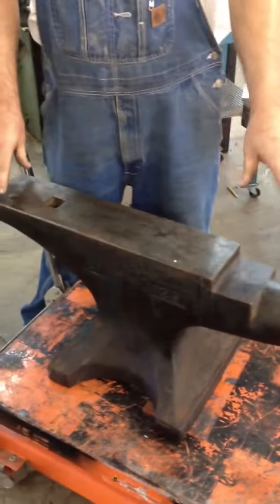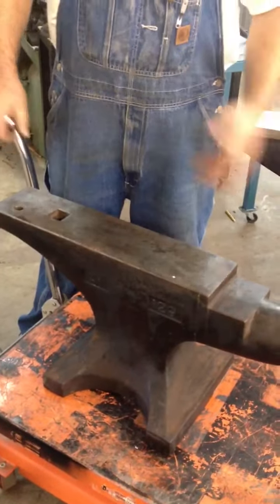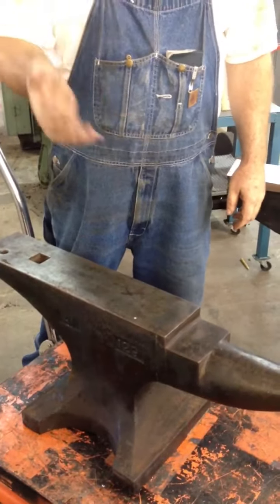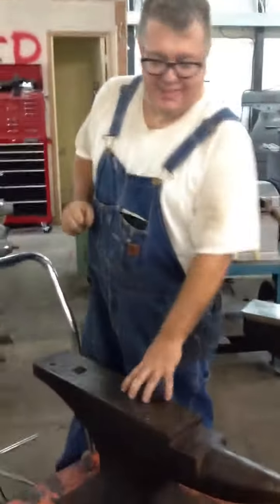And then this anvil here is a 300-pound Coal Saw made in Sweden. It's a cast steel anvil — they melt the metal and pour it in a mold. Much better, isn't it?